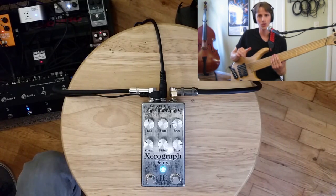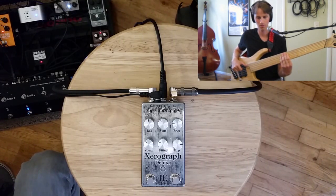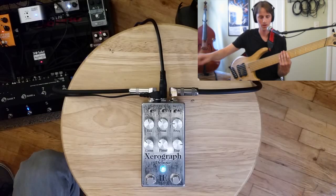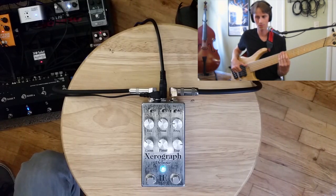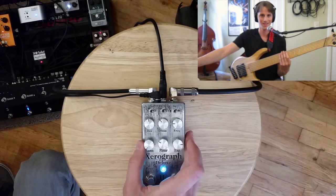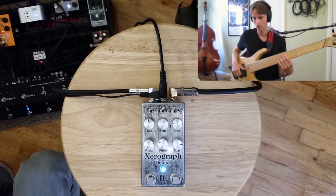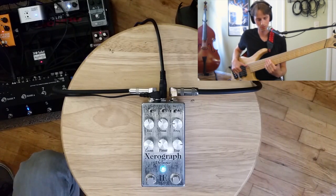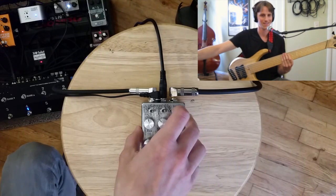Same settings, but now switching back to that much harsher gated fuzz synth sound. That's what it sounds like without the Zero Graph, then running into the same envelope filter settings. Turning the clean volume down, and just for fun, back to that down envelope setting.